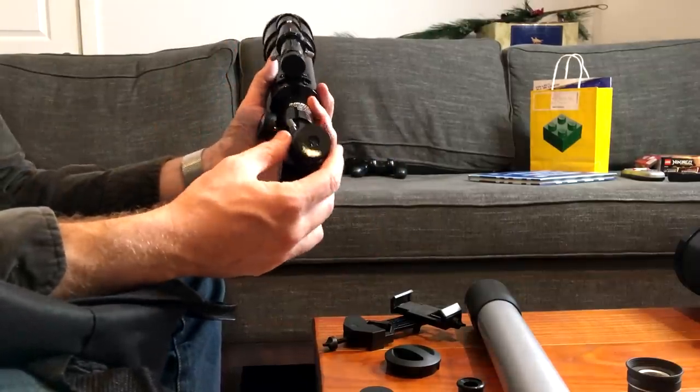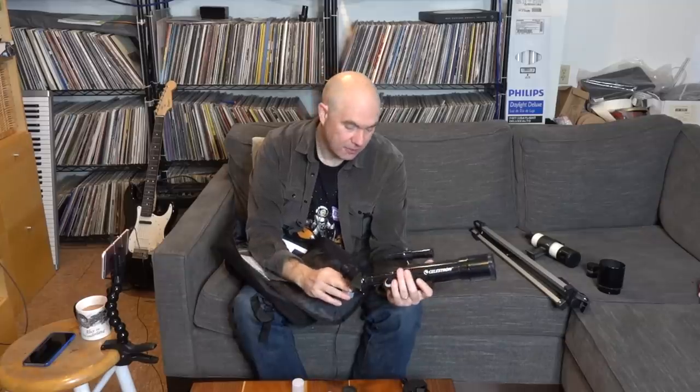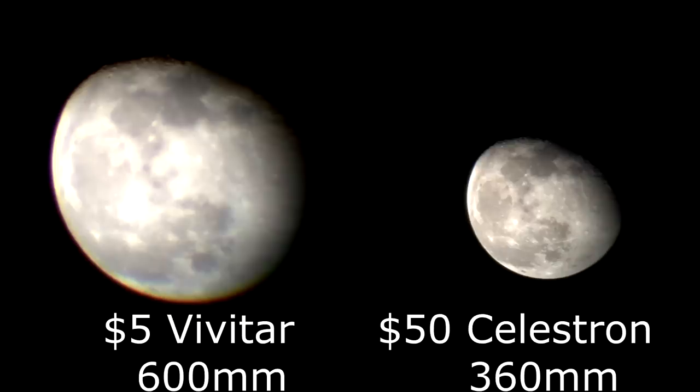An important thing to mention about eyepieces: the magnification of a telescope depends upon the focal length of the telescope divided by the focal length of the eyepiece. So this telescope has a focal length of 360 millimeters. With the 10-millimeter eyepiece, that would be 36× magnification. Whereas if you put that 10-millimeter lens on the Celestron — which is a 600-millimeter focal length — you get 60× magnification. That's why the two lenses that come with are 10-millimeter and 5-millimeter. Good telescopes generally come with longer focal length eyepieces to start with, because high magnification is a nice number to put on the box, but it's actually pretty lousy in practice.